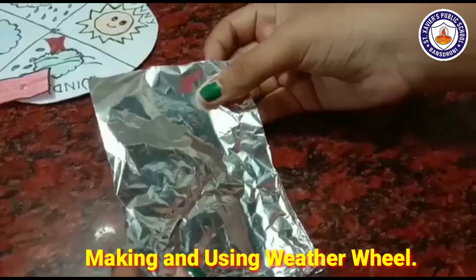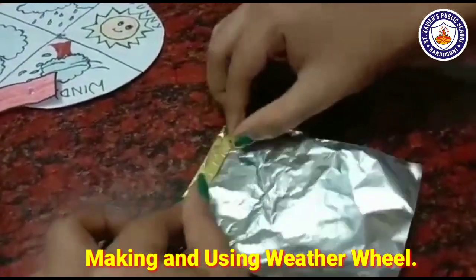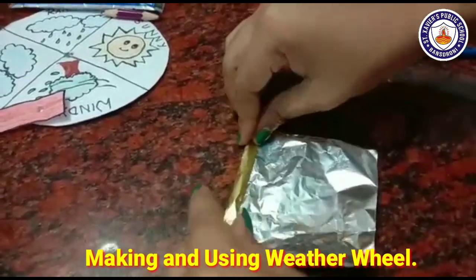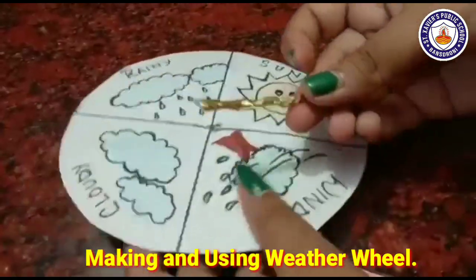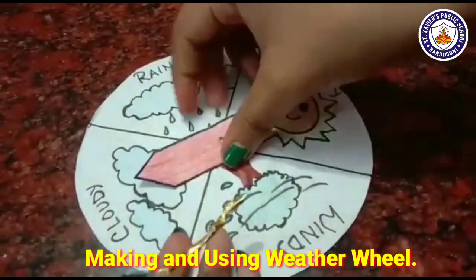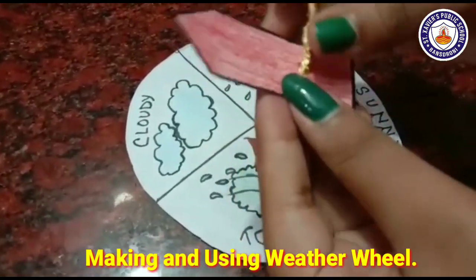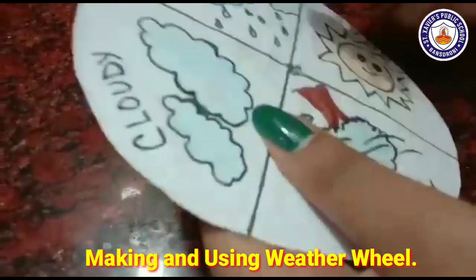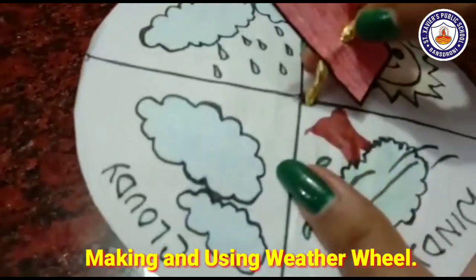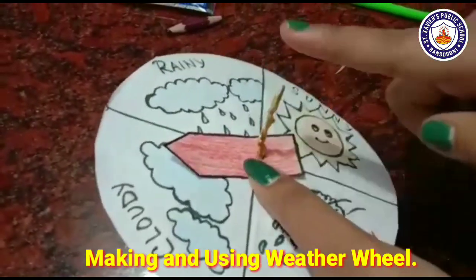Now we are taking the foil paper or the chocolate wrapper, whatever you want to use. We are going to fold the foil paper and then roll it. Now we are going to insert the rolled foil paper through the hole in the center to create the arrow.